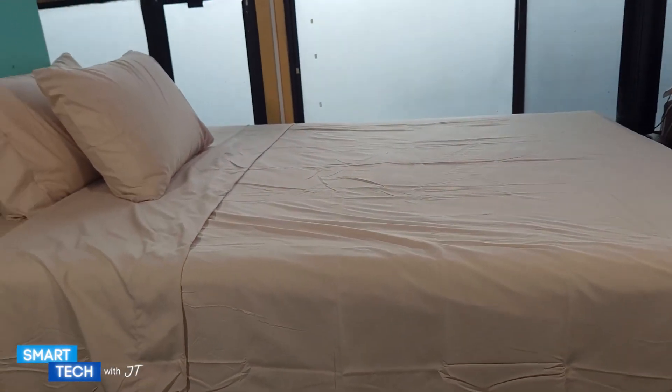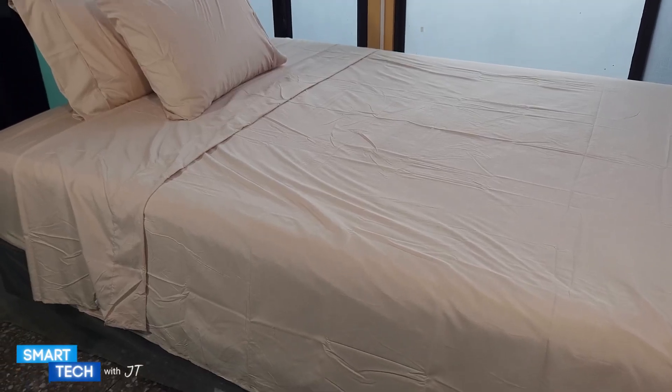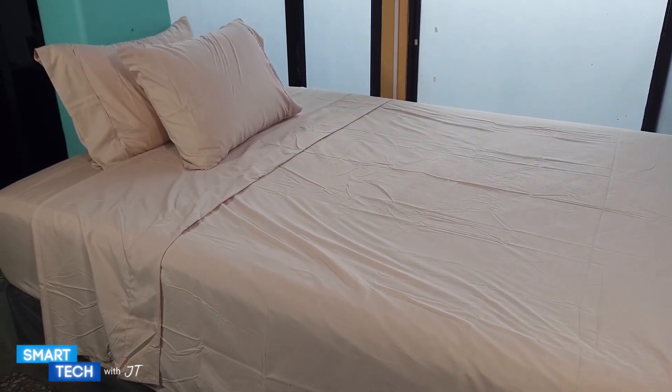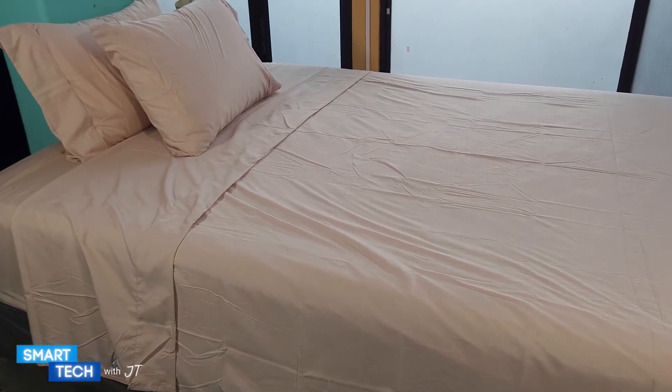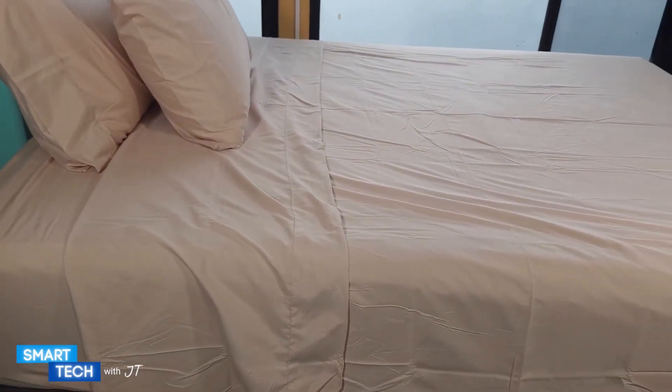So if you're looking for a bed sheet set that is nice, comfortable, fade resistant, and silky soft, you might want to consider this one by Danjor. Thank you for watching this video. Have a great day. Take care. Bye-bye.